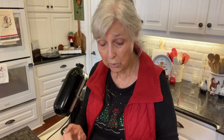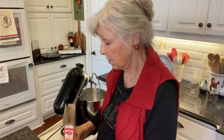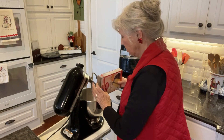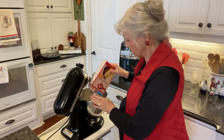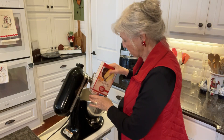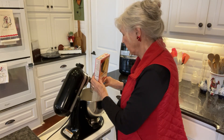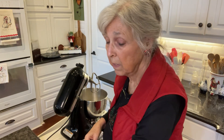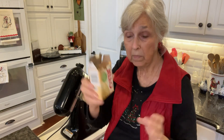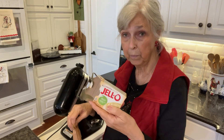So let me show you what I'm going to do. First thing is I'm going to use a yellow cake mix and just mix it in my mixer here. And I'm going to add a small package of instant vanilla pudding.